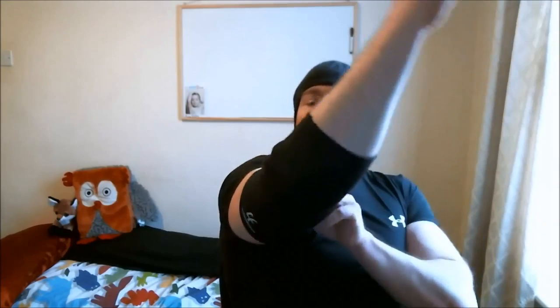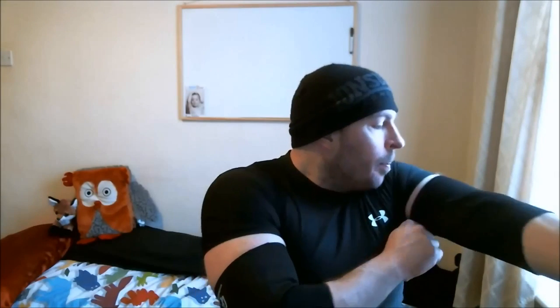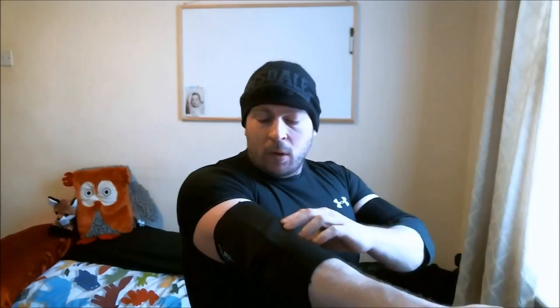I also got some neoprene elbow sleeves. These are not multiply or anything, so you can get away with these in a lot of federations for powerlifting and strongman — but again you have to look at what your federation allows. Because I'm doing so much heavy pressing and lockout work, I've got these just to give me some extra elbow support. I got a size that's slightly snug but gives me room to grow — my arms are 18 inches right now but they're gonna get back up to 20, so I'll grow into them quickly enough.